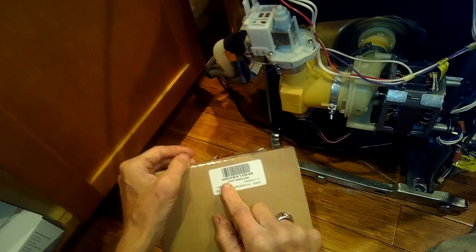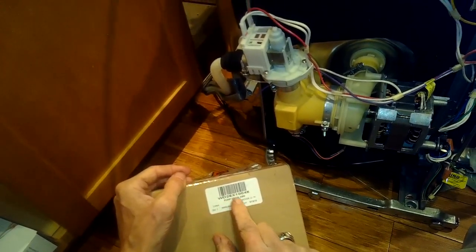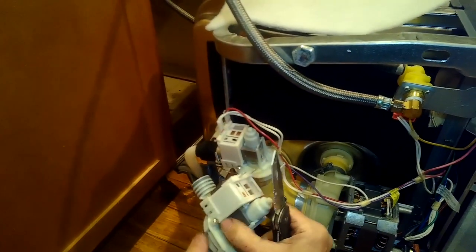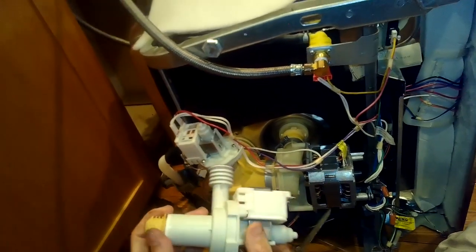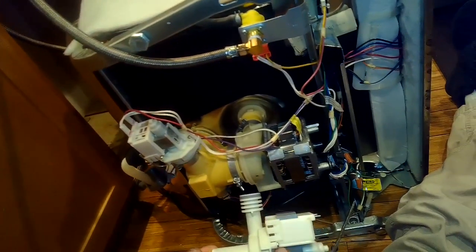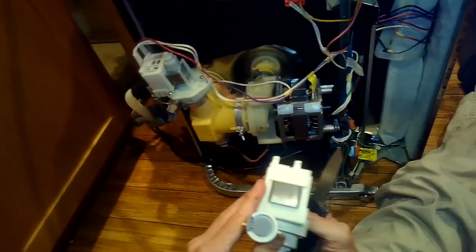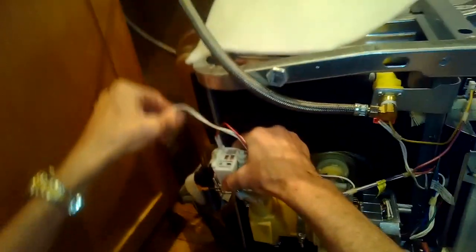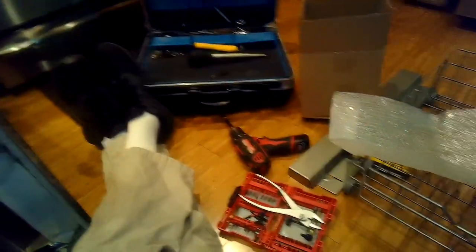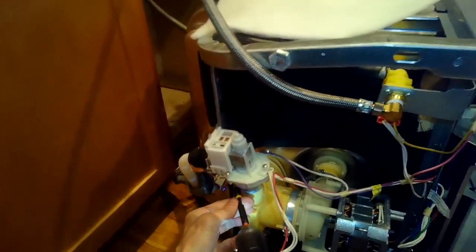Here's the new drain pump part number — it's a pretty common GE dishwasher part. Here's the new pump next to the old one. Sometimes you don't even need a new pump; you just have to find out why the impeller can't spin. It's an older dishwasher so I thought I'd replace it.